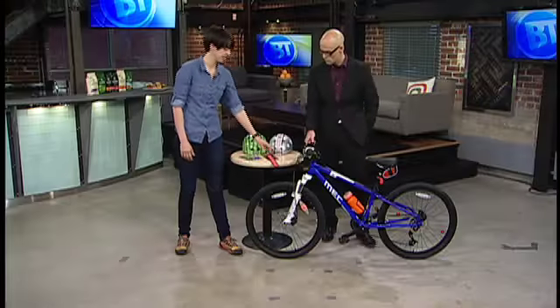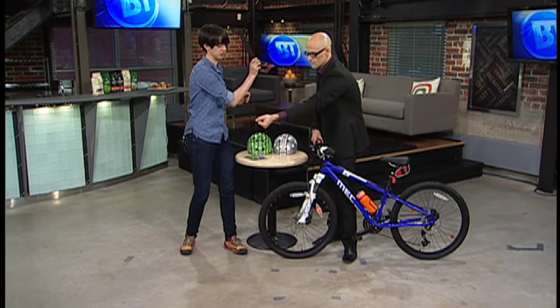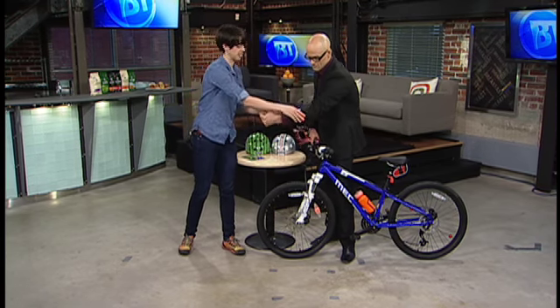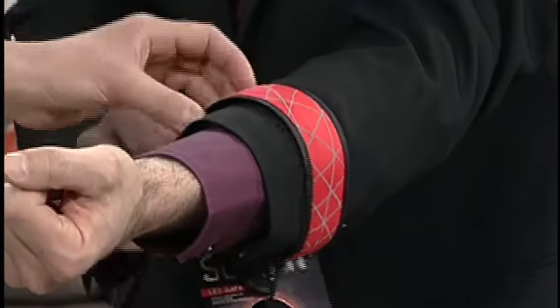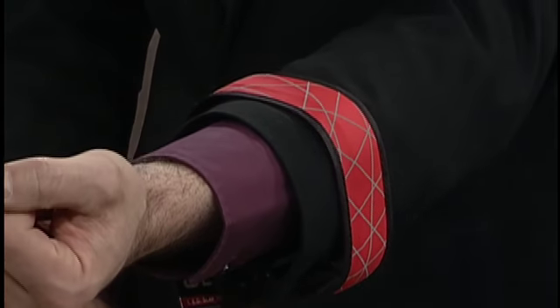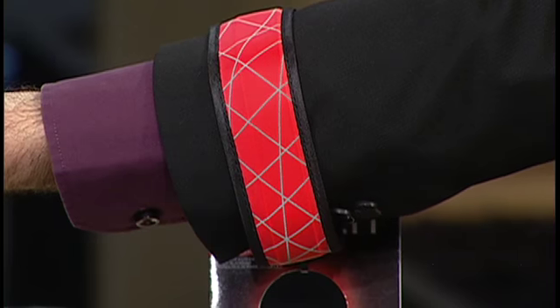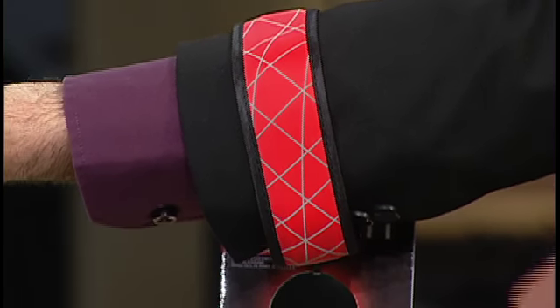Another cool thing for lights and visibility — if you remember at the festivals as a kid, they had all these things that you'd slap on. This one actually blinks red, so you could have this on the side that's going to be facing traffic, on their arm or on their leg. That's just another way they can be more visible while they're riding.